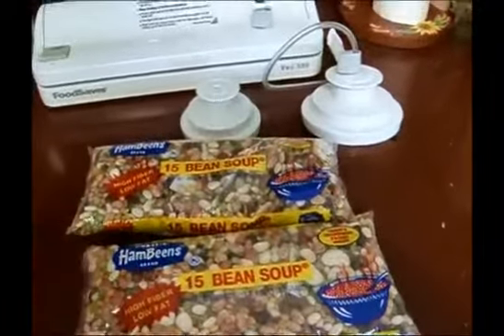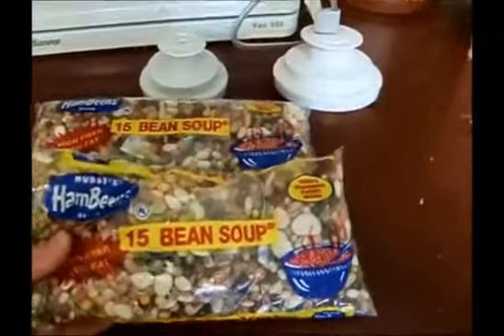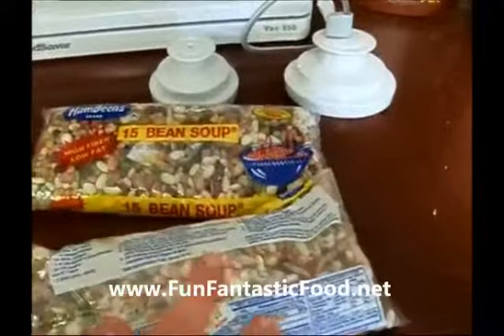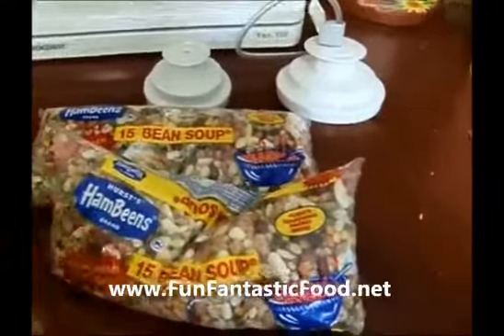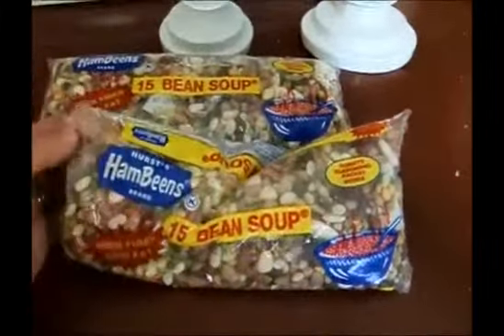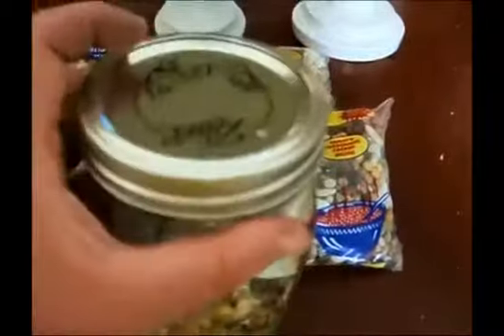Let me give you an example of how you might want to use your vacuum sealer with the jar attachments. If you buy these soup mixes — I love these things, you just add some ham to it, or you don't have to. You look at the expiration date in the store and it's 10-11, so two years from now, just in this little baggie. So if I took this and put it in a canning jar like this, with the little seasoning packet on top, I bet I could get it to store for maybe five years. If this flimsy little plastic bag keeps it fresh for two years, a vacuum sealed jar is going to keep it a lot longer.